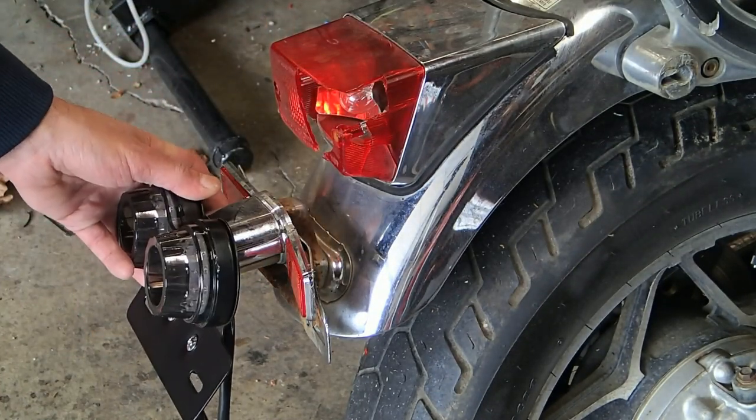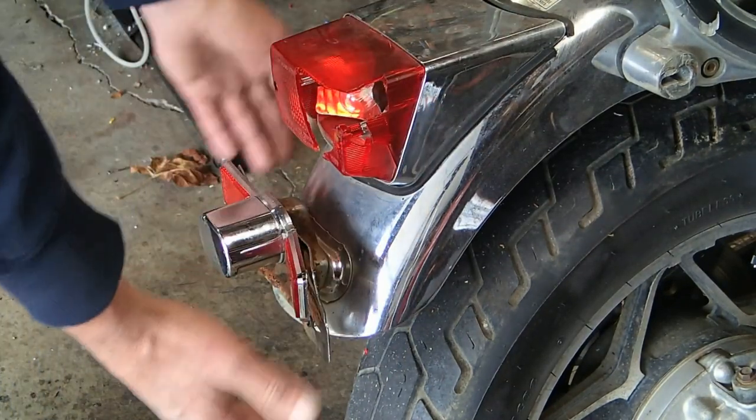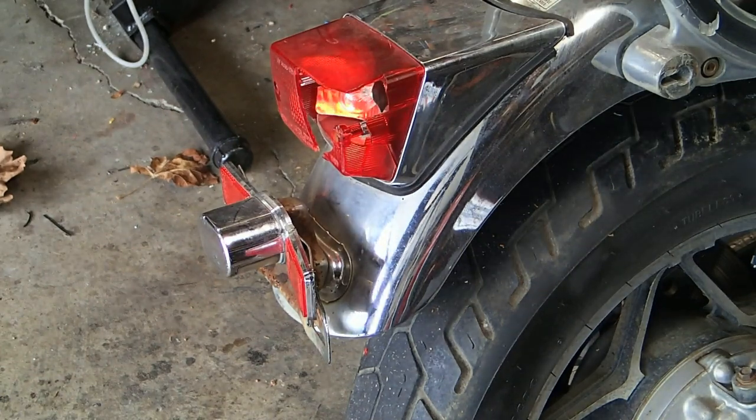You can kind of see here what I was talking about — how it's welded on down there. You can see the lens is broken, and yeah, I could get a new lens, but I want to repaint the whole thing anyway, make it a little more sleek. So I'm going to get rid of that and you can just imagine this new one sitting in its place. I think it'll look much better.